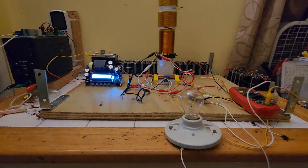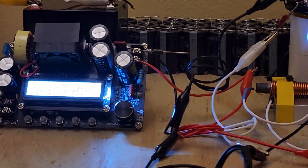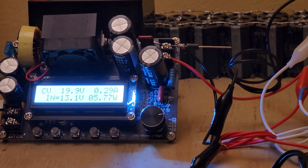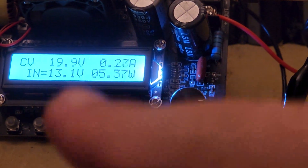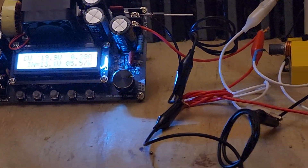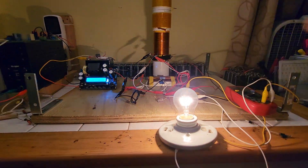Unscrewing the bulb — dropped almost no power input, very low, like five or six watts. That's the charge on our super cap: 13.1 volts. Another weird thing I noticed is that it will say it's consuming like 20 or 30 watts but sometimes the charge doesn't really drop for what you think it's using.